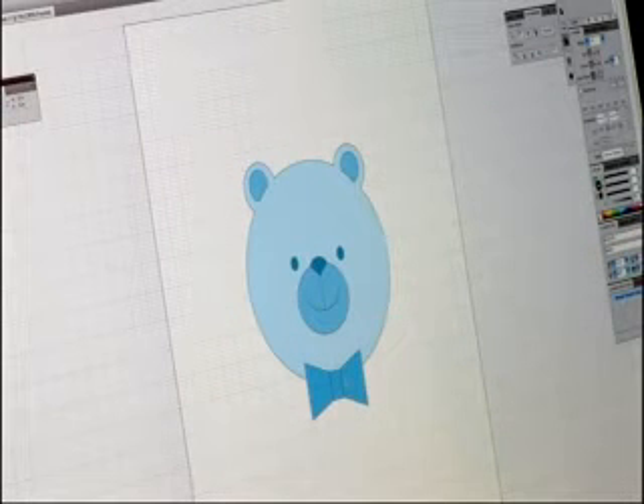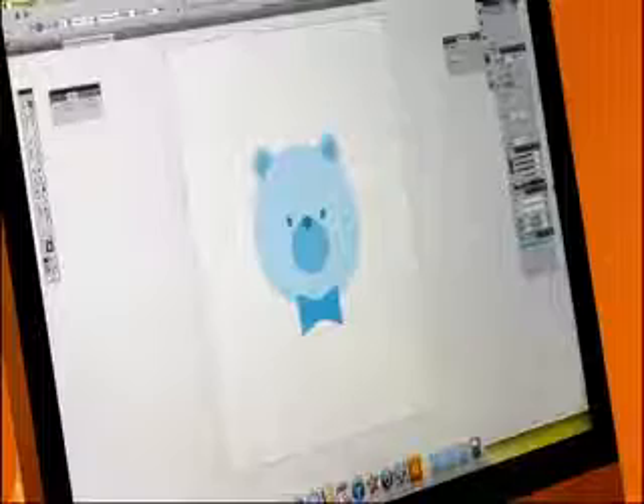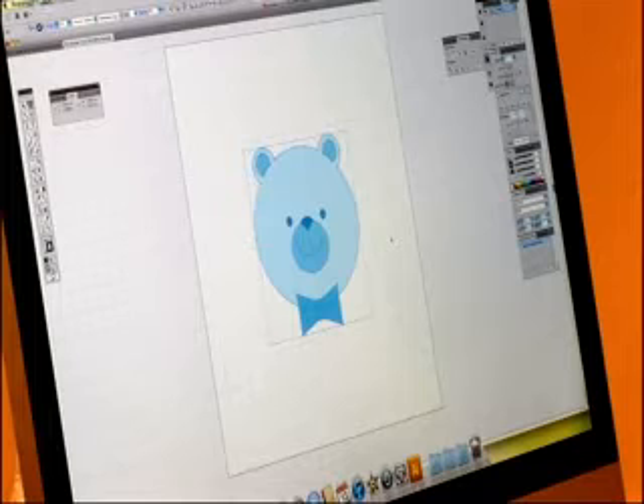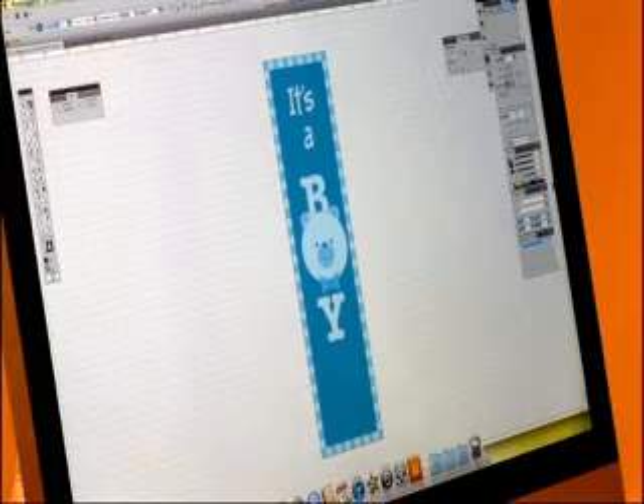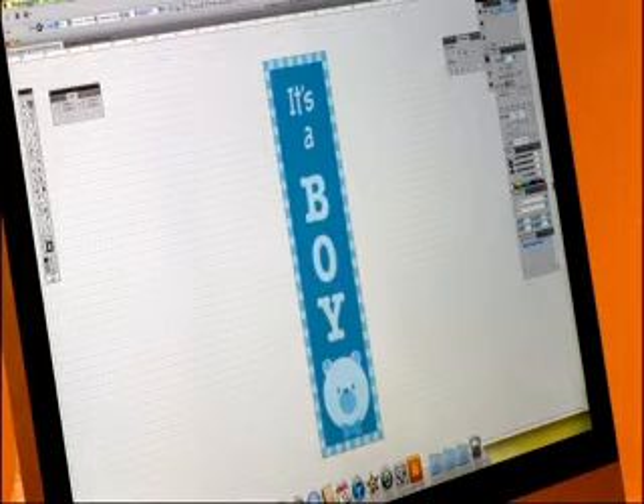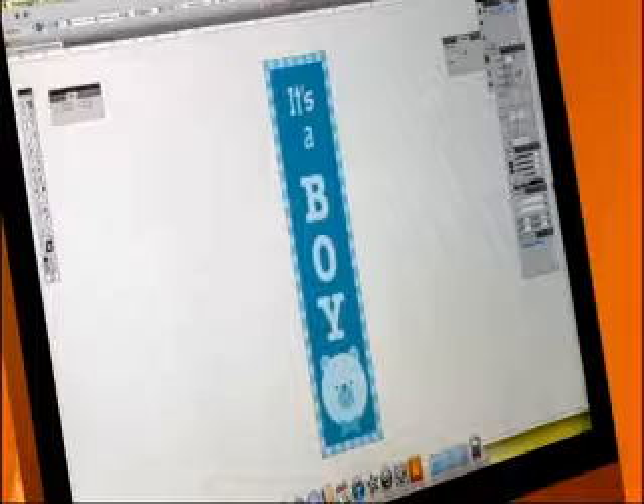I've already drawn the teddy bear's face — there he is. You can see we have the bow at the bottom under his chin for the bow tie, but we can also pop it up there on the head. I'm just going to copy that and paste it right into our banner. So there he is. It's simple, it says what you want it to say, and it's fun. It shouldn't be a chore to put together something celebratory — you want to have fun doing it. Try to make it as simple as possible.